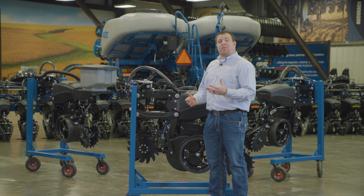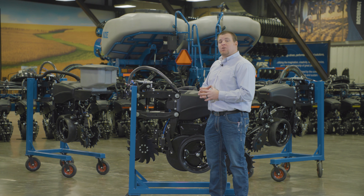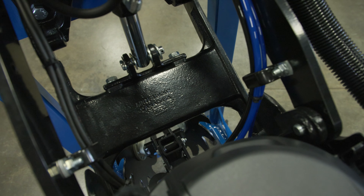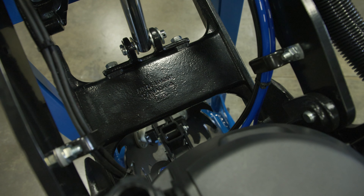This row unit is available with both pneumatic down pressure and our True Depth hydraulic downforce. If you're not ready to make that jump into True Depth, it's easy to upgrade from pneumatic down pressure because of the integrated mounting locations all built into the row unit by default.